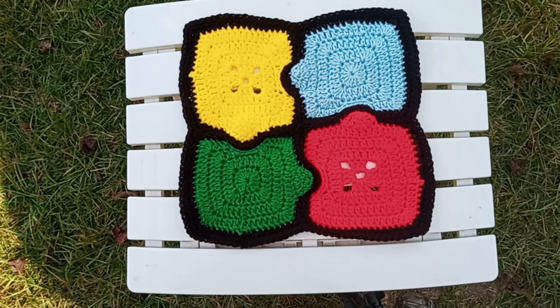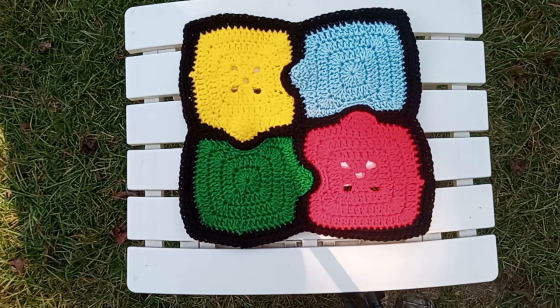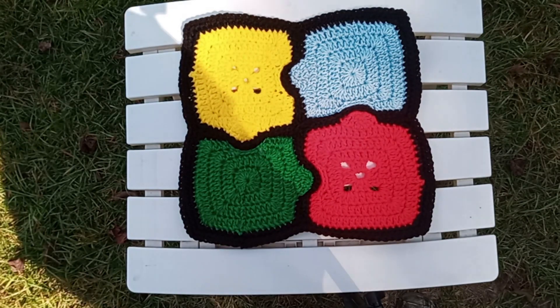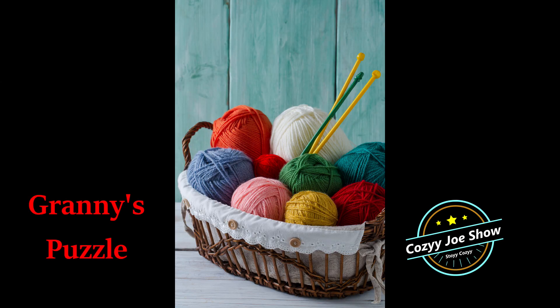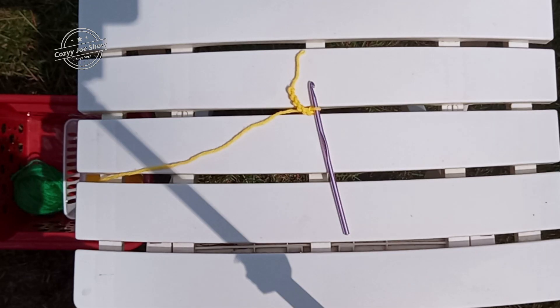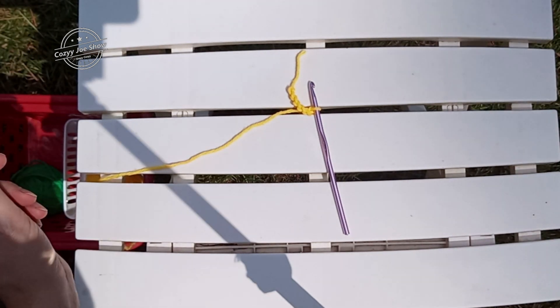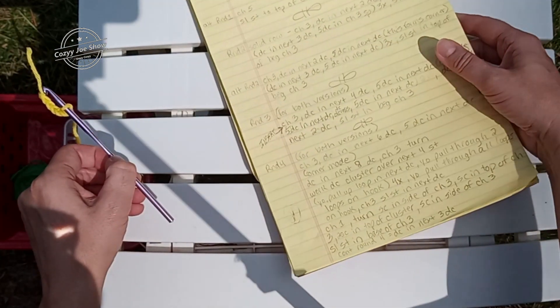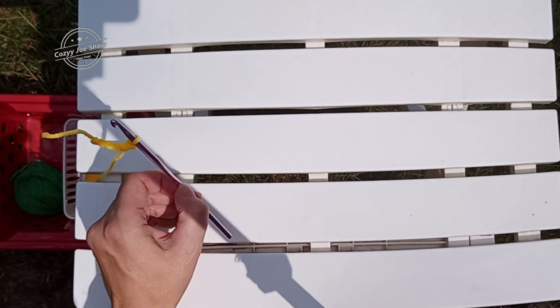And there you have Granny's Puzzle. This is a Cozy Joe original. In the future, there will be an afghan pattern for this. There's a little bit more I have to do before I can get that together. You can mix these however you want with the lacy squares or the solid squares. Welcome to Cozy Joe Thread Therapy. Today we're working on Granny's Puzzle. I'm going to be working off of my notes. This is an original Cozy Joe pattern.